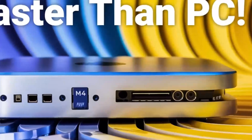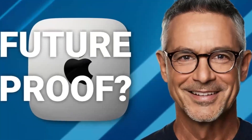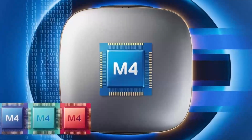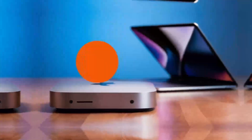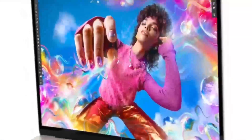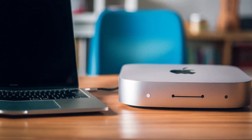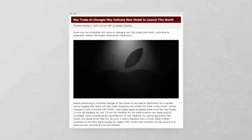No product is perfect. While the Satechi Mac Mini M4 Stand and Hub offers plenty of benefits, there are a few things to keep in mind. First, the NVMe enclosure requires you to supply your own SSD, which could be a hassle for those unfamiliar with upgrading storage — though considering the speeds and capacity, it's a minor trade-off. Another potential drawback is the price; as with many premium products, it isn't exactly cheap, and budget-conscious buyers may need to compromise on features. Lastly, the stand only works with the 2024 Mac Mini, so older model owners won't find it compatible.